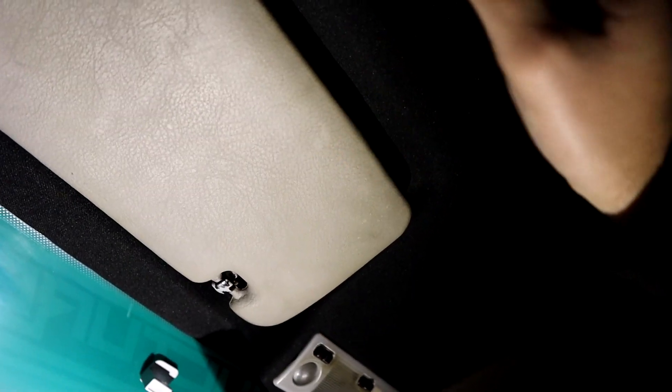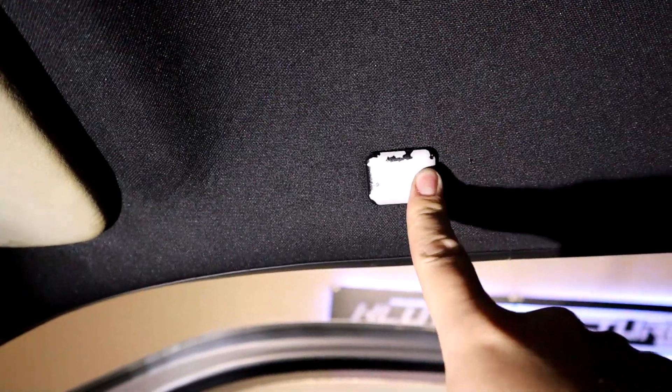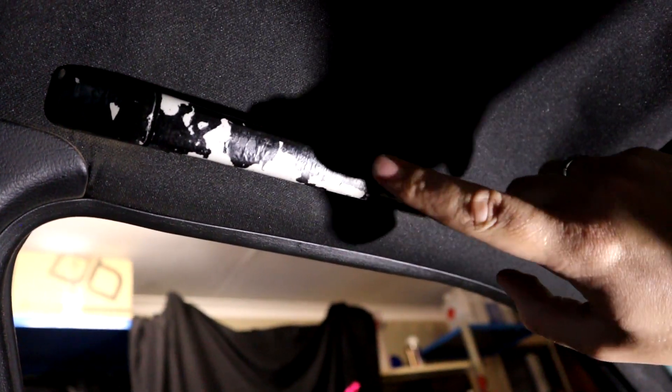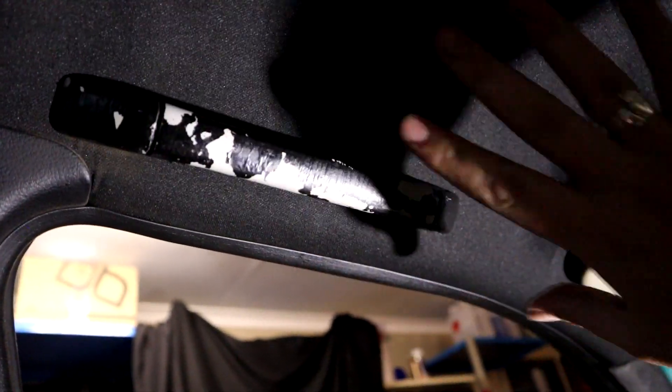We're heading back to the garage now and starting on some interior trim. There are a couple of niggly little bits that have been really bothering us. The hood liner was at some point refurbished in black, but the sun visors, the lights, and things like the handle blanks and actual handles are all gray. The previous owner tried to paint these black, so we're going to try and do a better job and get everything nicely blacked out.